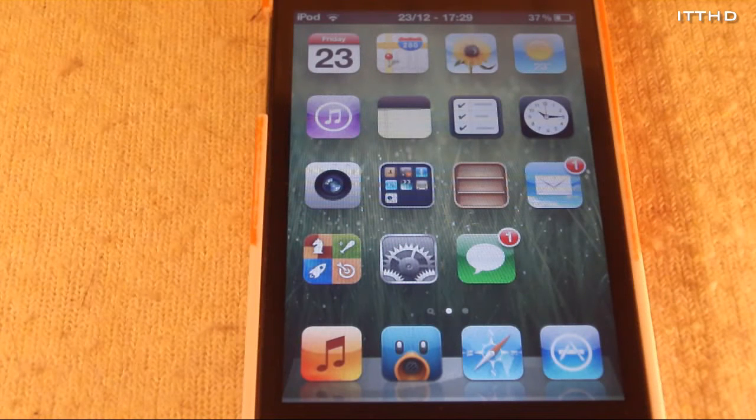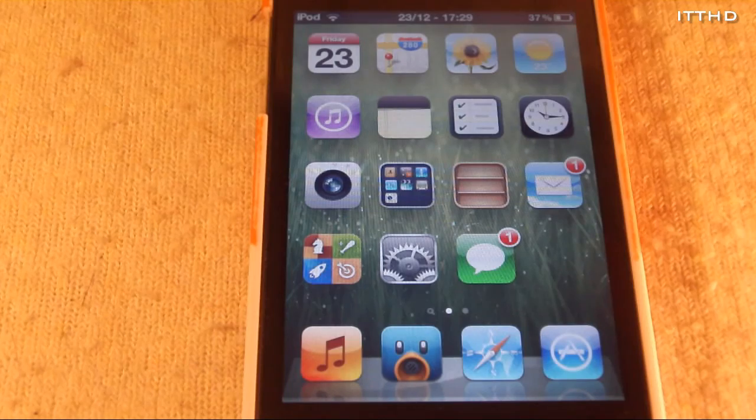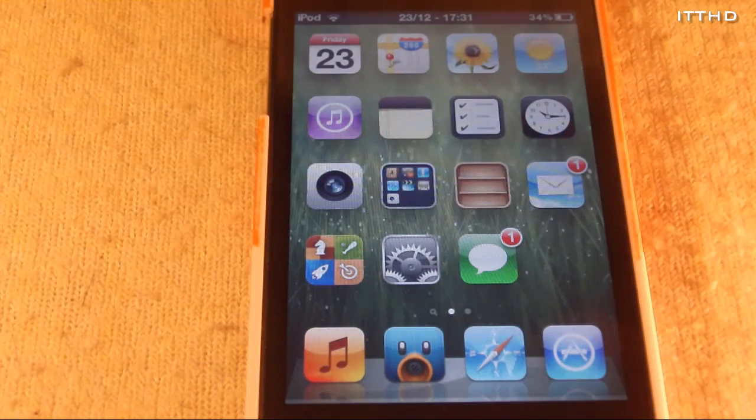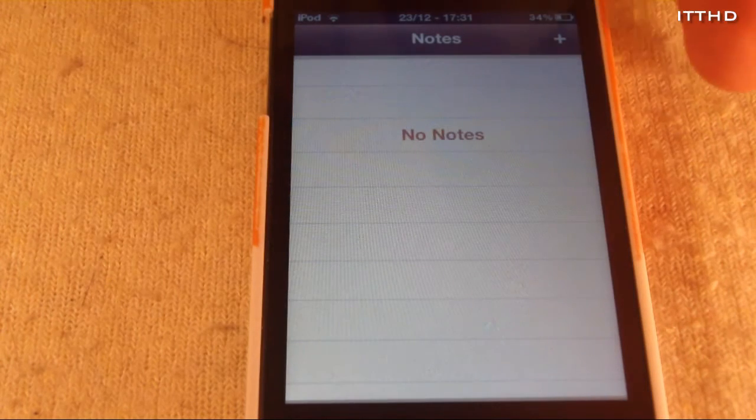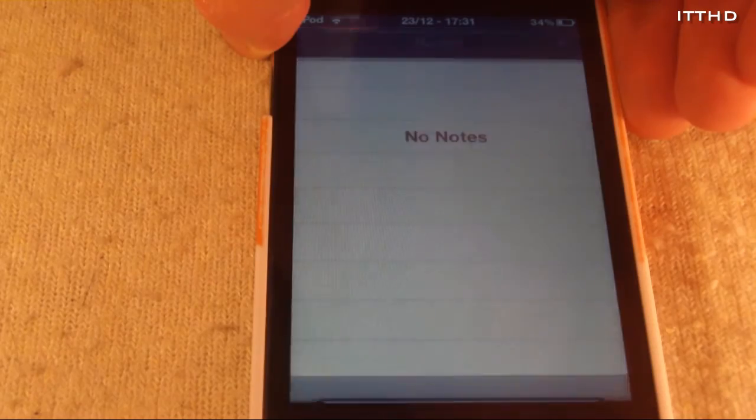To do this it's quite simple. All you want to do is open up any stock app in iOS such as Clock, Settings, Stocks, iTunes — any stock app. So I'll go into Notes, and once it loads just go ahead and hold your power button until you see slide to power off.